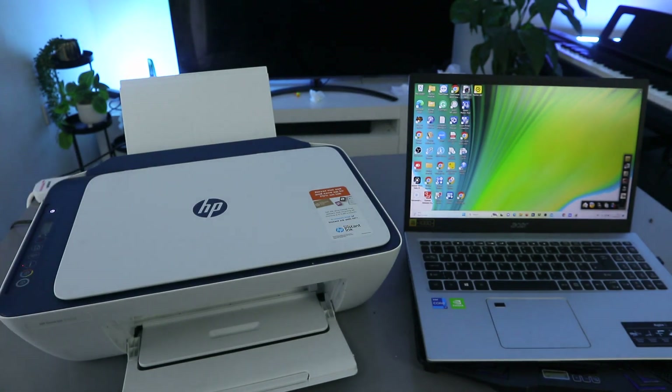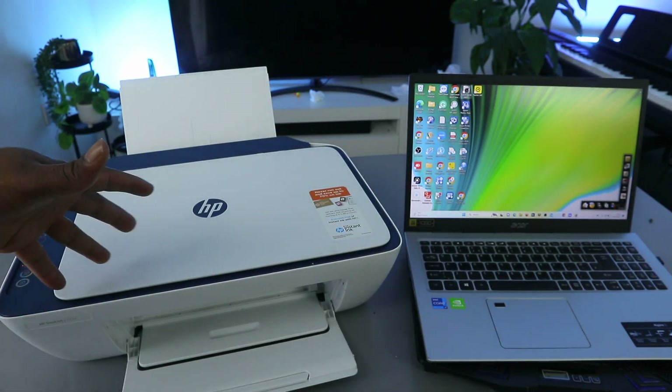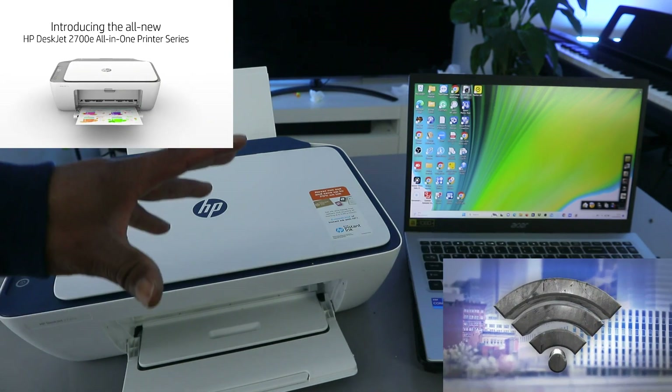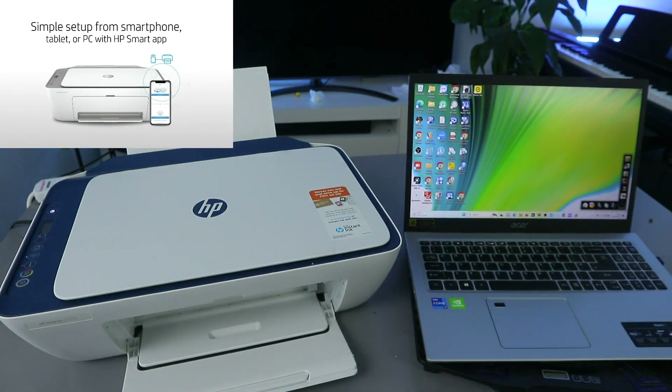Hey guys, hope you are doing well. This is the HP DeskJet 2721. I'm going to show you how to set this printer up with your computer and connect it to a Wi-Fi network.